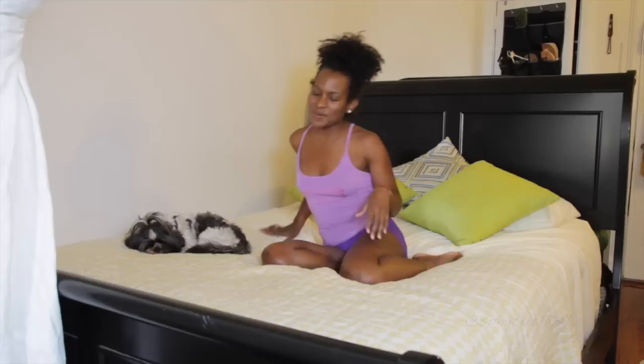Hey guys, this is Faith Hunter and I'm bringing you yoga in bed. This is a very simple stretch routine that I like to do first thing in the morning. I'm bringing this to you because the guys over at Casper Sleep wanted me to create a yoga in bed routine just for them. So here you go guys.